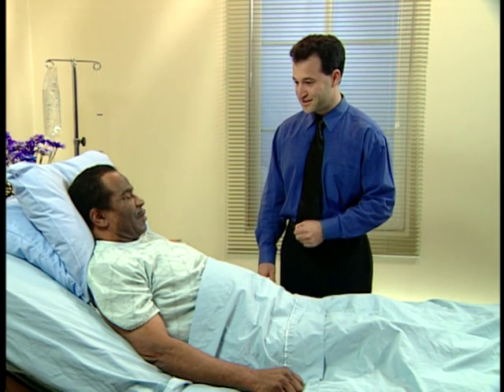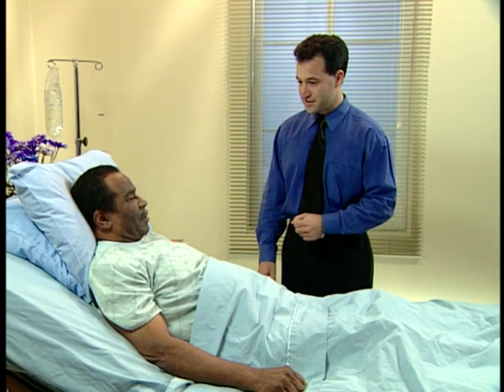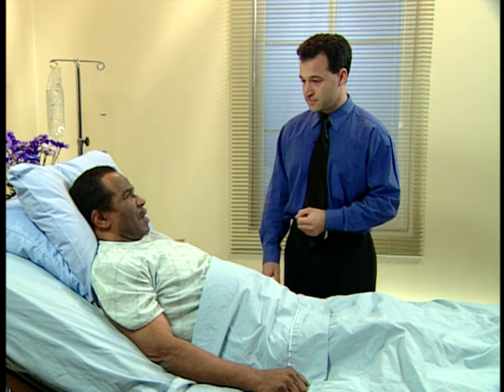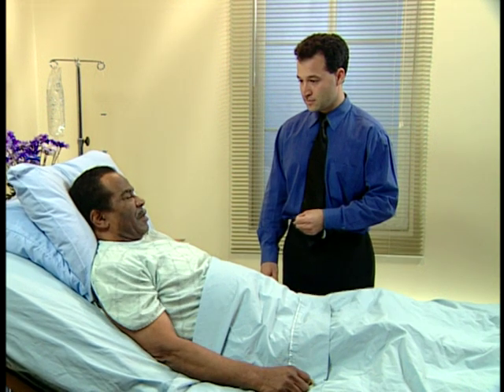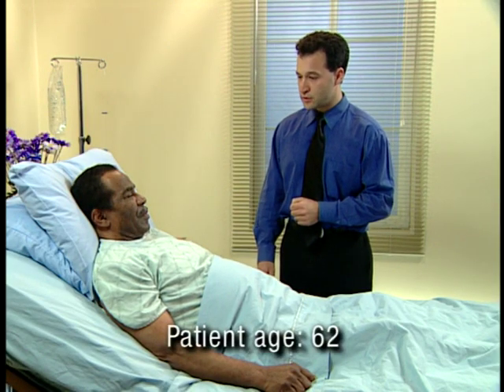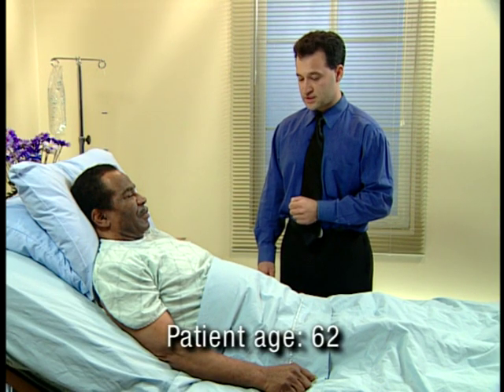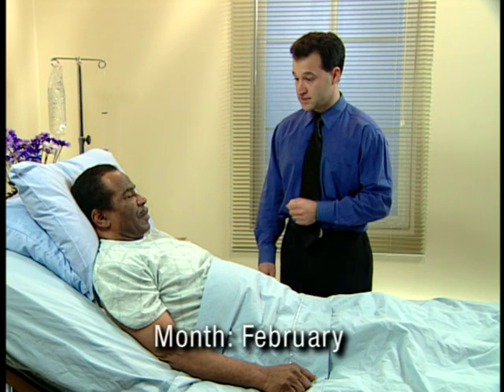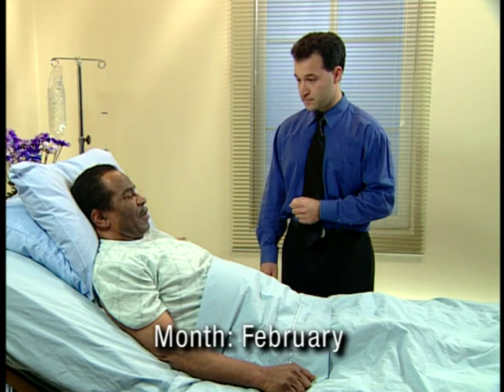Hi sir, how are you doing today? I'm doing fair. You're doing fine? No. Good. Are you in any pain? No, I'm not in severe pain. First of all, would you tell me how old you are? Sixty-two. Good. And can you tell me what month it is? February.